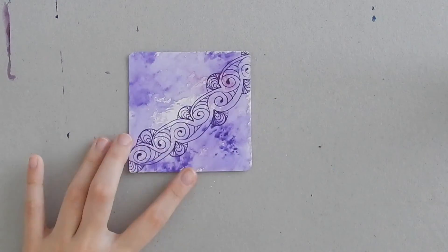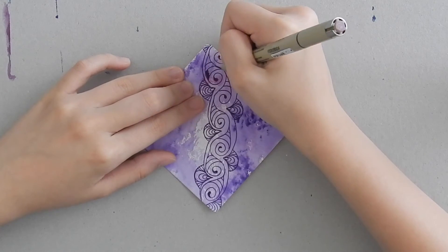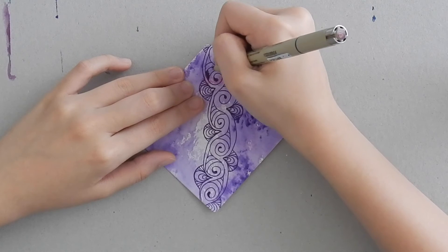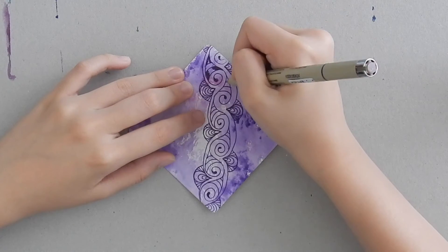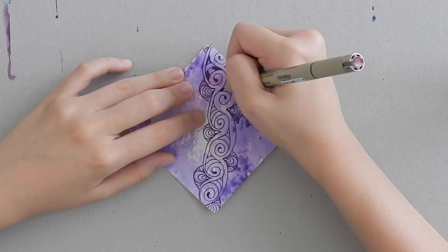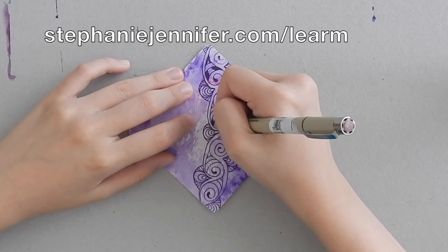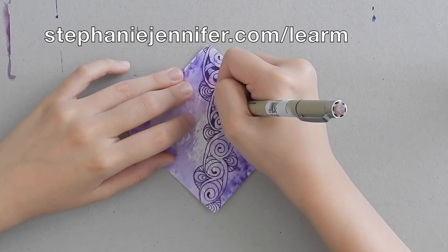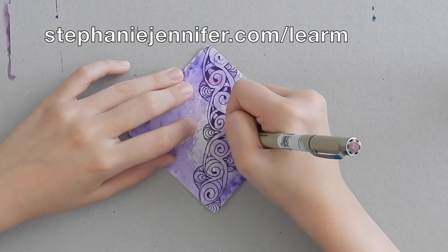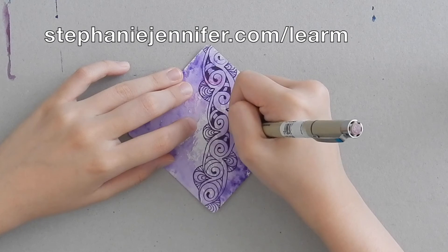Just for fun I'm going to be adding striping to the pattern to make it a little prettier. If you're a student of mine you can ask me how to do this. If not, I do teach Zentangle art classes around Singapore in community centers. If you want to find out more about those classes — the times, dates, and places — there's a link on screen, or you can find a clickable link in the description box below.